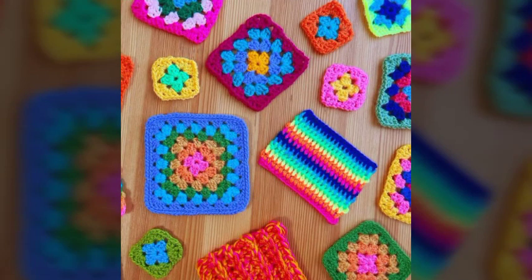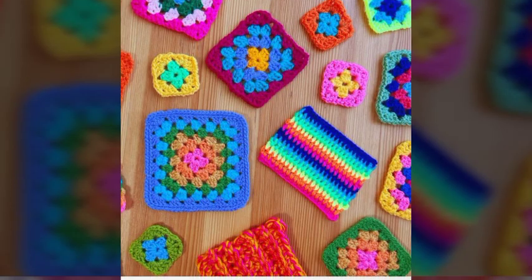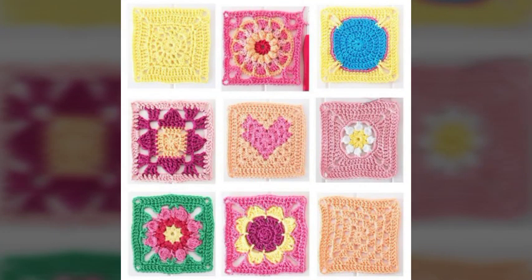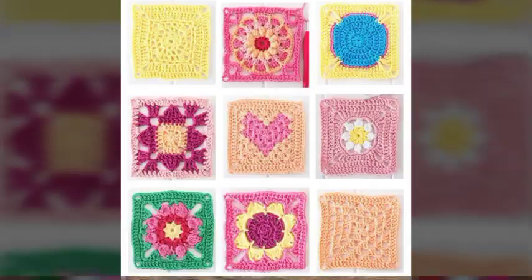I hope you like it. This includes table mats, foot mats, and pillow cushion covers, along with different embroidered ideas for girls and women. I hope you like it.